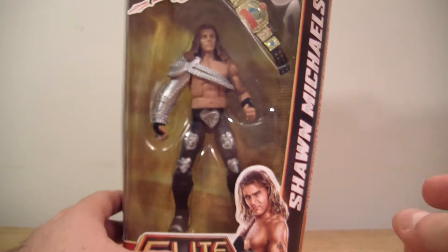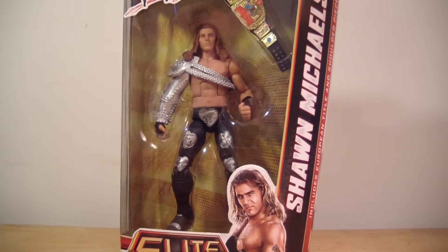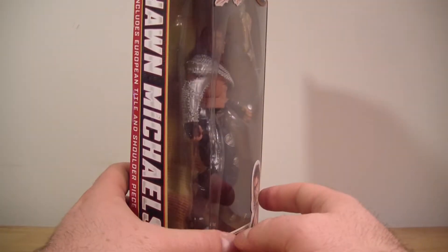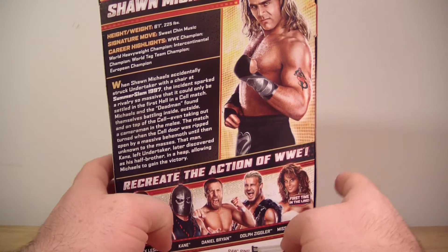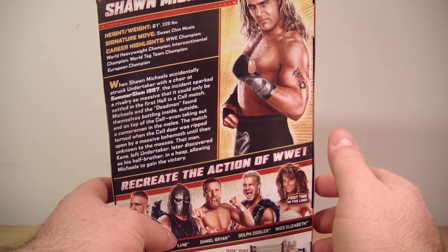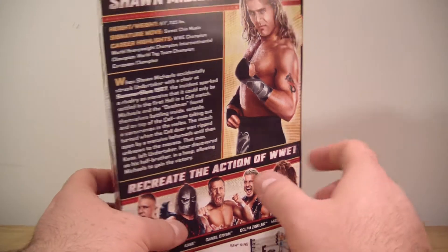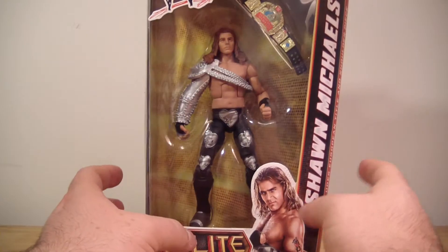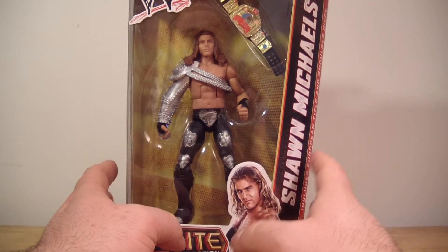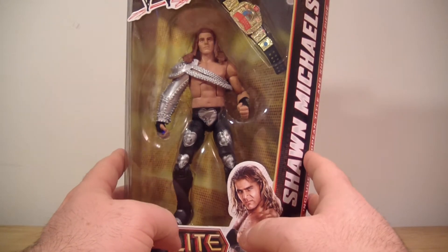Me being a huge Shawn Michaels fan, I used to be a big wrestling figure collector when Jakks was around, but I have since calmed down. I've focused more of my attention, as you've seen in most of my videos, on DC Universe — I'll just say Mattel figures, basically. DC-based Mattel figures and Marvel Legends. So that's the basis of my collection now. I've actually sold a lot of my Jakks off.